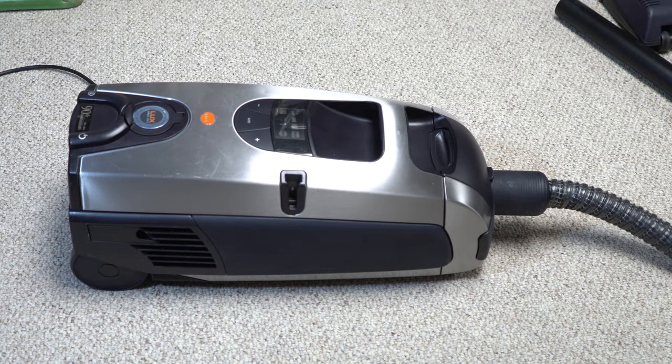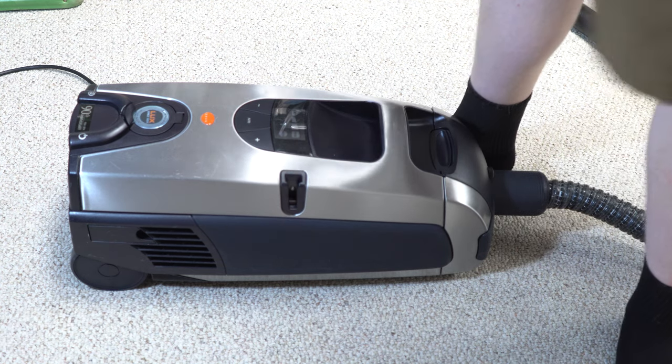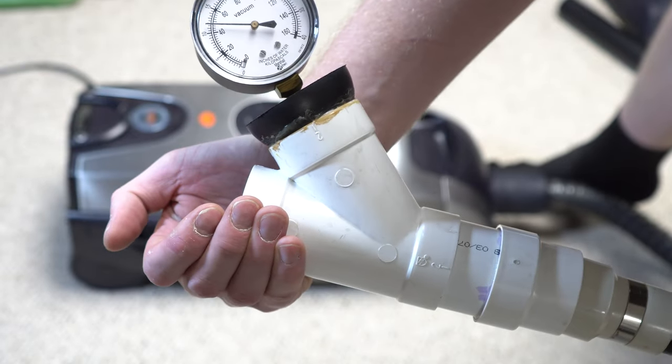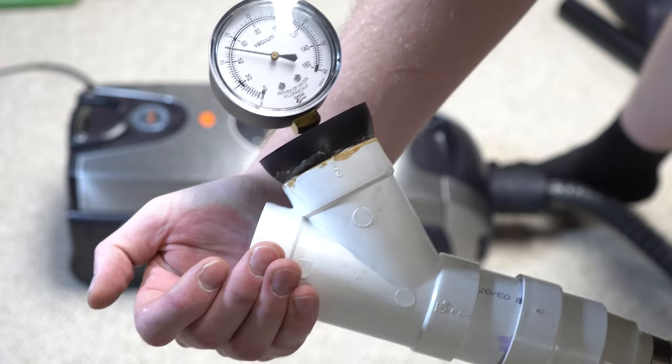Here's one of the things that really separates it from its European counterparts: because it's running on 110 volts here in America, the motor is different. The numbers are pretty strong — 81 inches of sealed vacuum and 44 inches of working vacuum. 81–82 inches of sealed vacuum are pretty good. Let's see if those numbers translate into a pickup test. We're going to do a pickup test and a sound test — you'll hear the real sound through a studio microphone. We have our usual mess of breakfast cereal, flour, cat litter, and fresh pet hair.